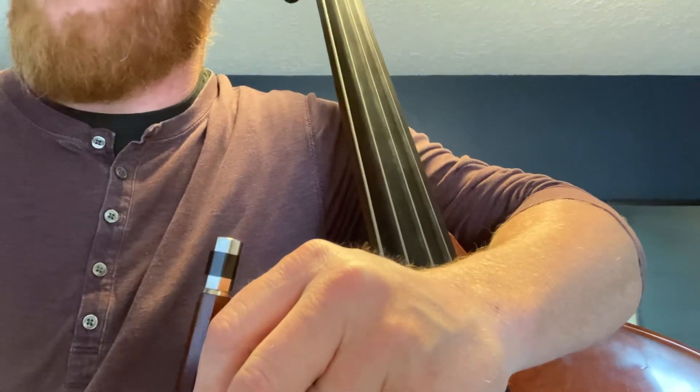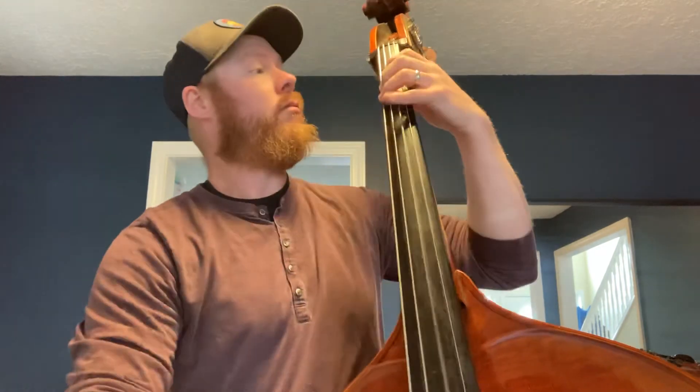Let's try this at 144. This is the marked tempo — if you can get it here, you are in great shape. One two a, one a two a, ready in... Good luck.